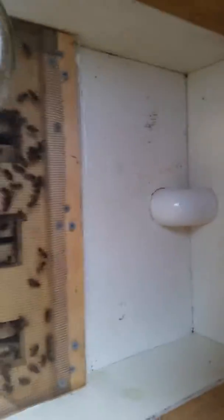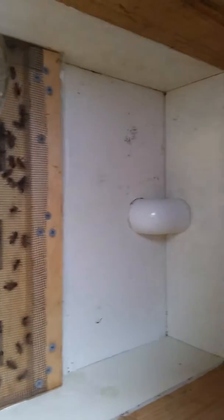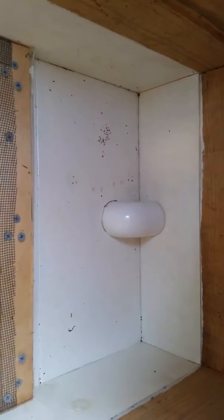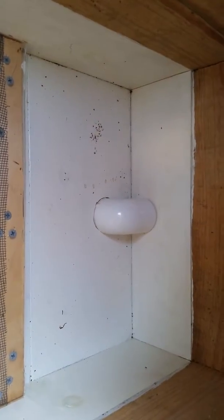I just made this simple, easy hive feeder. That tube right there goes down to the inside — it's a bee escape, as well as helps to get rid of a lot of built-up moisture on the inside of the hive.